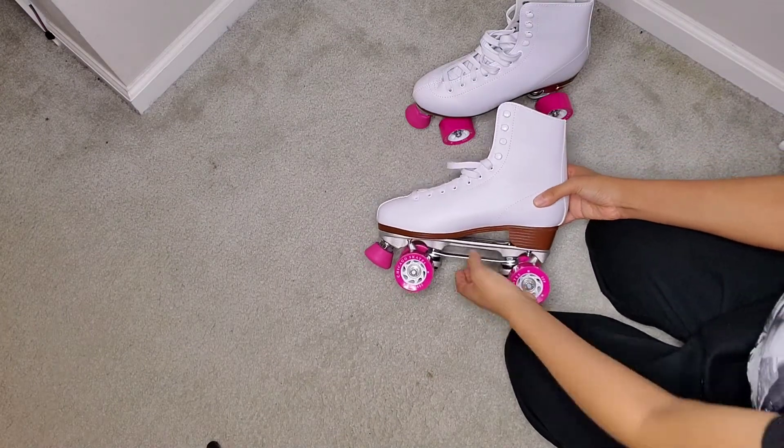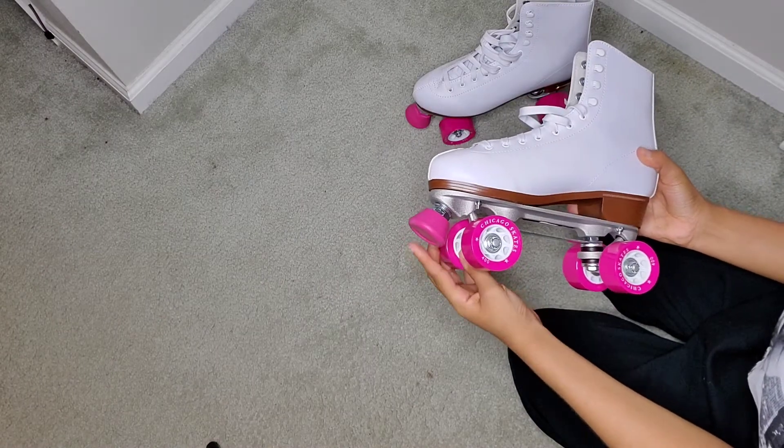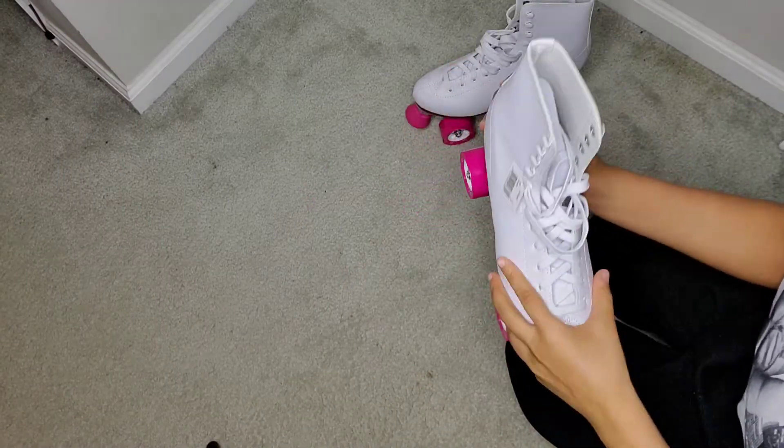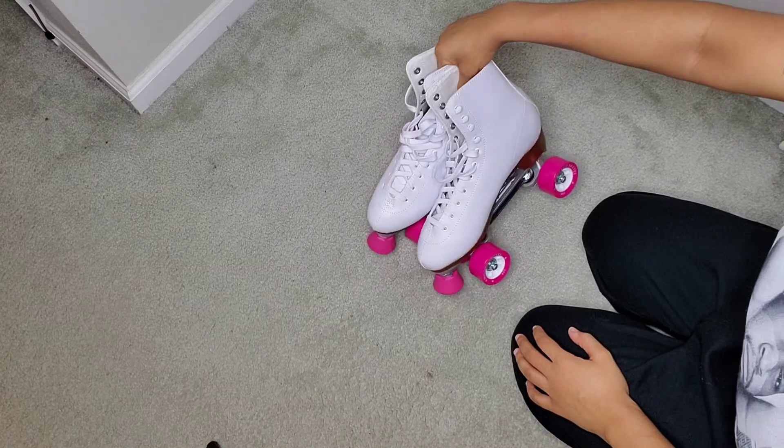That is pretty much everything that came in the box. Here is just another look at the skates again — I'm super excited about these. Also, there is a stopper on the front too: it's an adjustable rubber stopper, you can take that on and off as you please. I really can't wait to enjoy these skates.